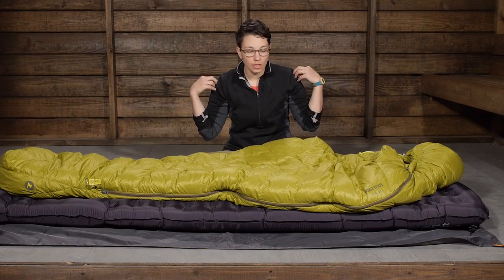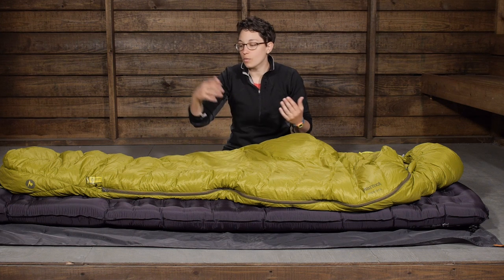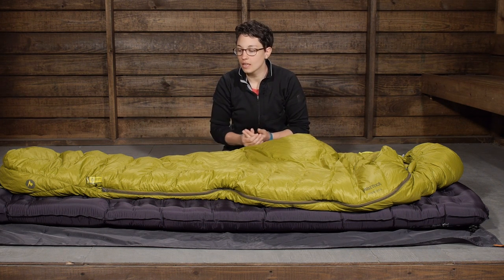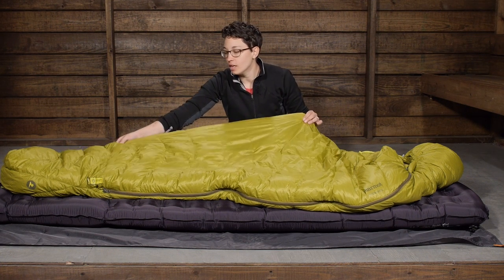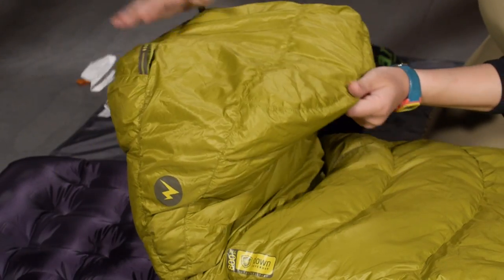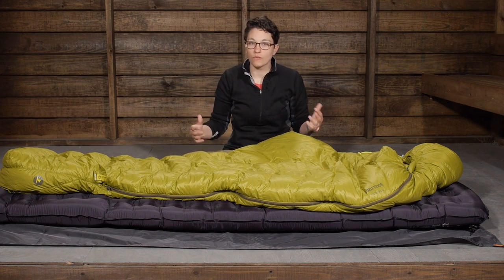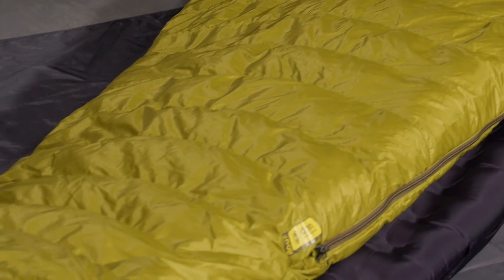They give you plenty of room around your shoulders to move, but then it does taper in pretty steeply towards your legs. Towards the legs they cut out the extra material you don't need, so you don't have any dead spots or unwanted cold air around your legs. But then it tapers back out again towards the foot box. You have a really well-baffled foot box that gives you plenty of room for your feet to move — it is an anatomically designed foot box, great for thermal efficiency and great for backpacking when you need to stuff it down nice and small.